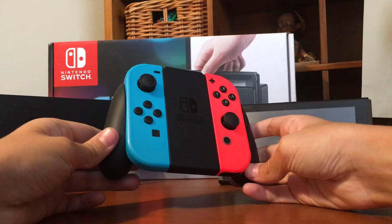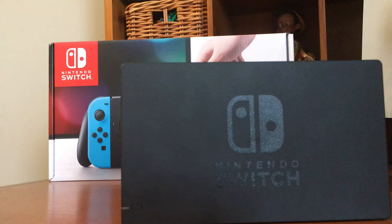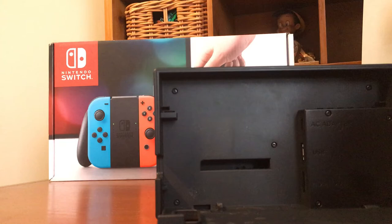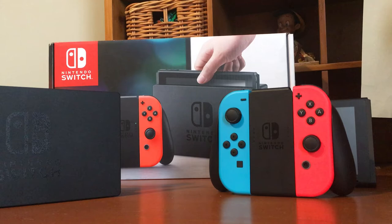And now let's get into the dock. Here's the dock. It's probably the worst part of the entire console. Just because — flip it around — here's where it gets crazy. That's all it is inside it. It's just like one chip in there. That's pretty crazy. I know you can buy separate ones online for probably $60.